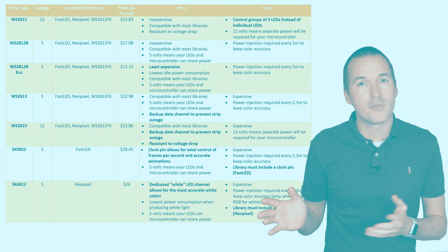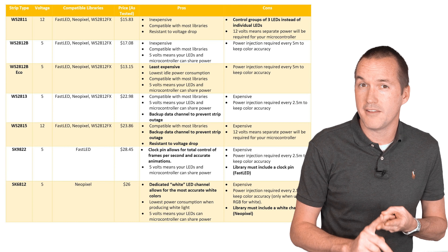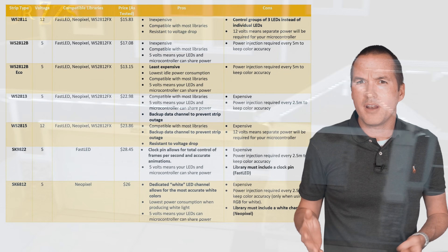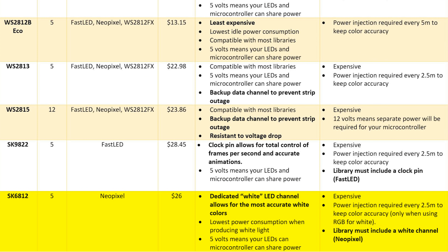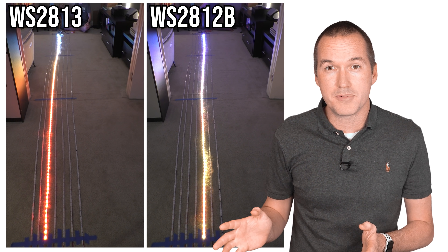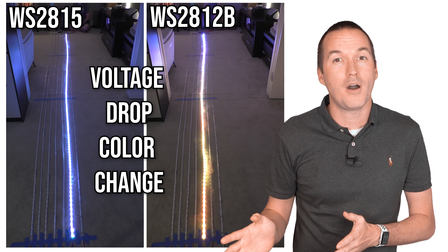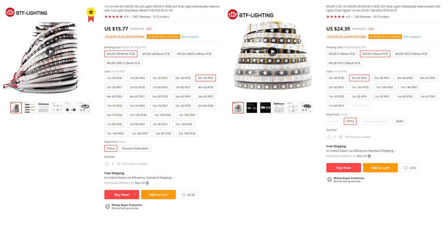In my original video I suggested 5V WS2812B LED strips, and since then a few new strips have come to market, including WS2813, WS2815, and SK6812. In cold climates you might be better off with LED strings than strips, but if you're going with strips, I'd still suggest the 5V WS2812B variety due to their significantly lower cost. If you need a separate white channel, consider SK6812 strips, but be aware it could limit your software options and complicate future light show setups. I don't think the WS2813's backup data channel is worth the extra money and increased voltage drop. And while WS2815 strips are 12V — meaning fewer power injection points — you'll still need to inject power for runs over 5 meters, and they're more than 60% more expensive than WS2812B strips.